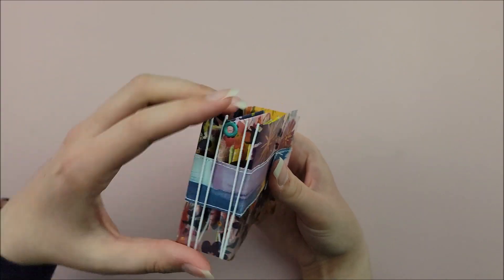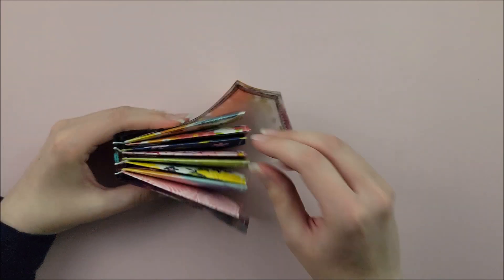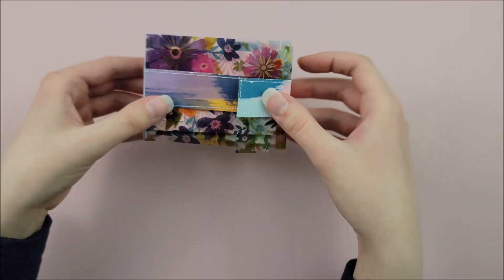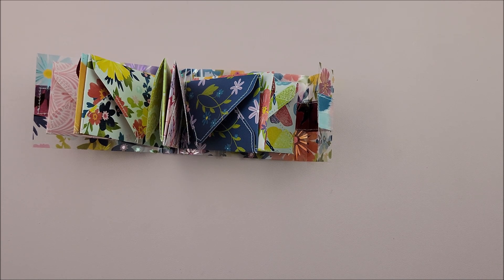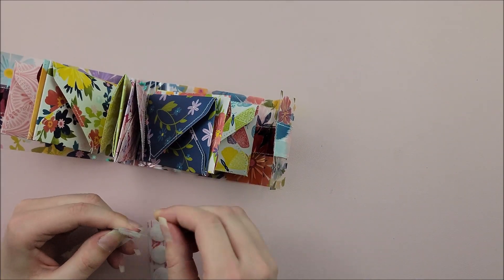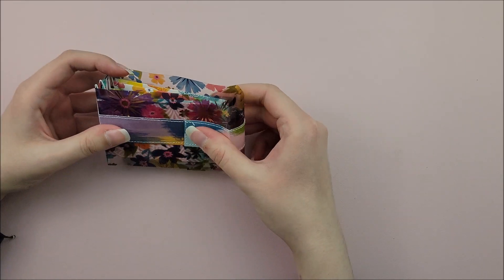Super quick, super easy project to put together. To hold my album closed, I'm going to use some Velcro. You can use a magnet, a paper clip, whatever type of closure you want — I just like Velcro because it's so quick and easy to use and I always have it on hand. I'm just going to add that to my project and then I will show you a flip through of how I embellished this mini album.